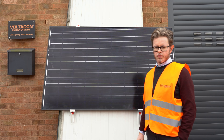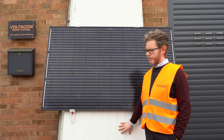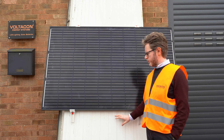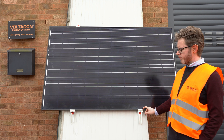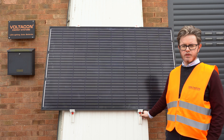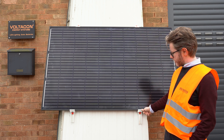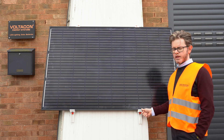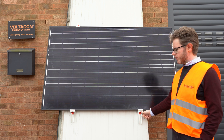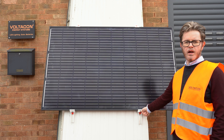We managed to secure our photovoltaic module on an industrial panel. We demonstrated how easy it is to fix the panel using only four accessories: the aluminium profile — a 20 cm aluminium profile with double-sided 3M — the clamp system consisting of a middle and end clamp, and stainless steel M8 Allen bolts.